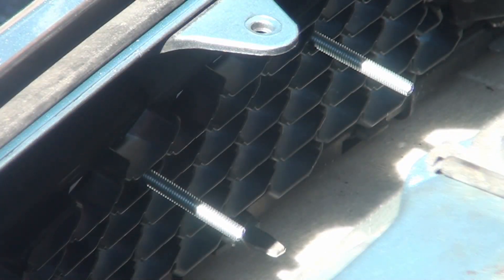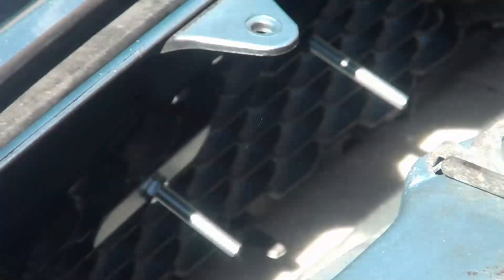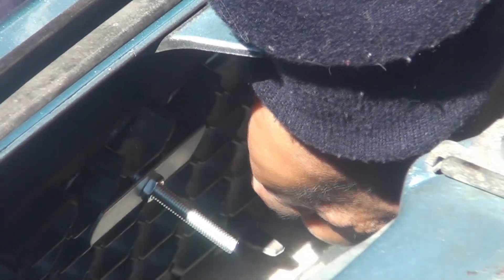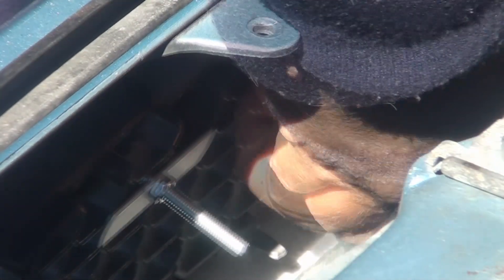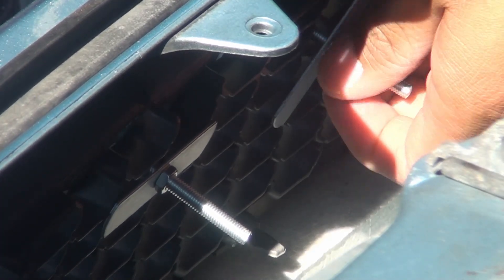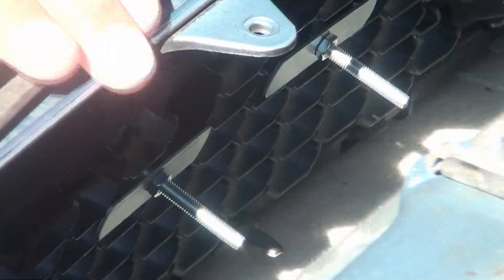So now we've picked our spot. We're gonna put these brackets in, followed by nuts, just to secure it in place, and we're gonna do the other side as well. You can use a wrench or a monkey wrench to tighten it up if you like. I'm just gonna do a little bit of adjustment.